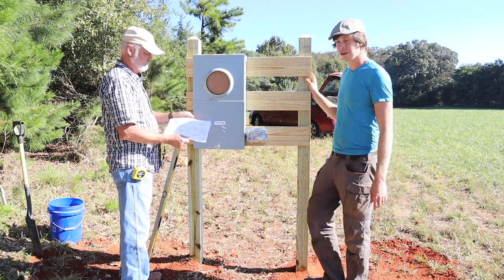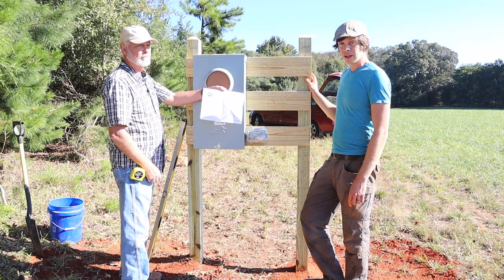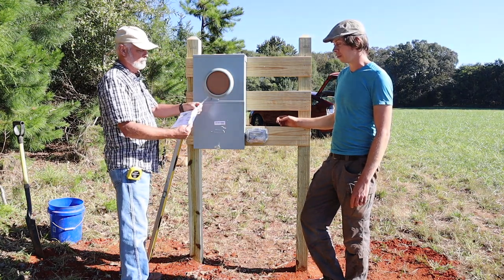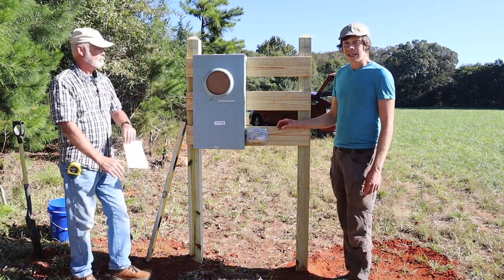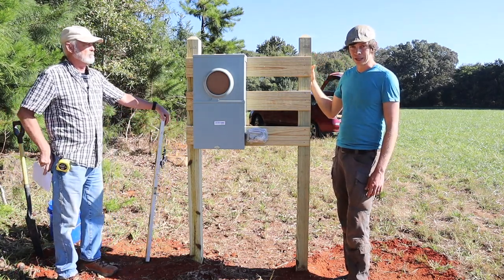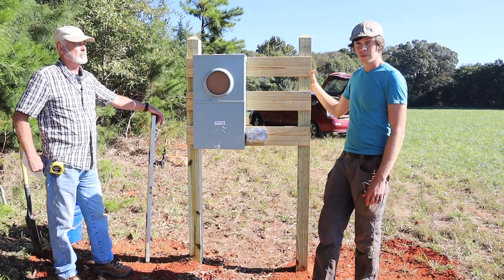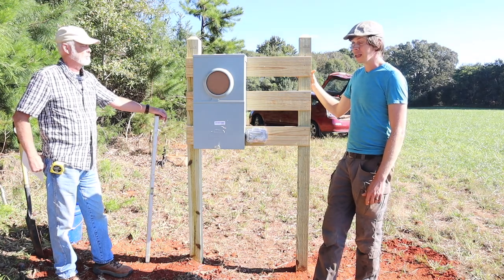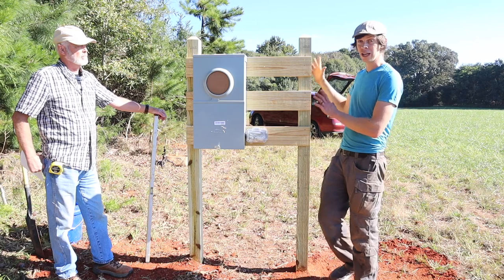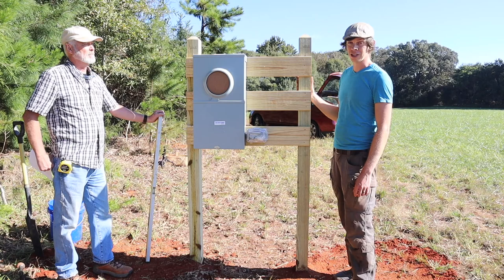Oftentimes they'll just give you a printed out sheet of what all is expected and required. And then as long as you follow those guidelines, you should be good with permitting with your county office. After that is form — functionality first, but then you want to make it look pretty. Because once you put this in, especially since this will be the meter for our well, we're going to be looking at this for many years. We did extra details such as making sure it's nice and level, because the more level it is, hopefully the better longevity we'll get.